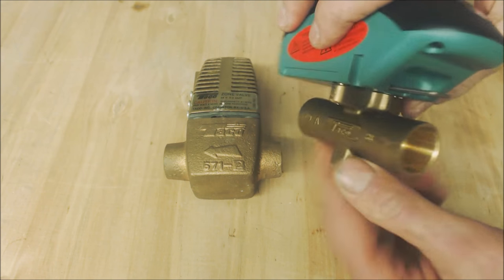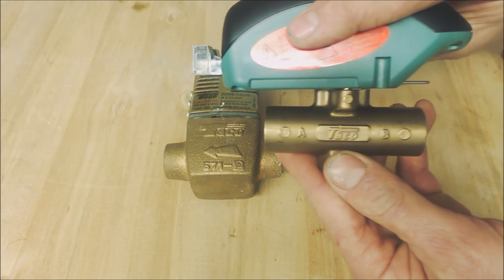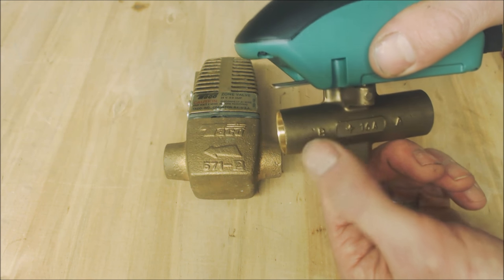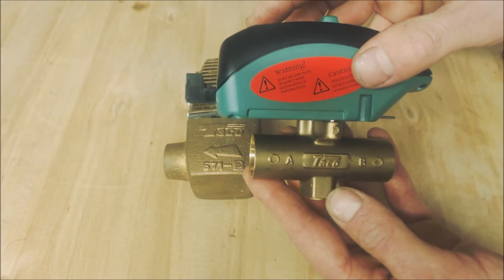Since it's just a ball valve, it doesn't necessarily matter which direction you flow the water. It does have letters A and B marked on it, but that's just for your reference.